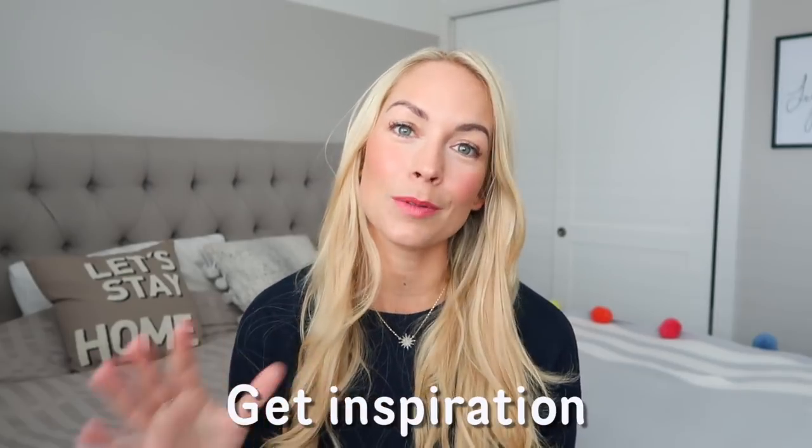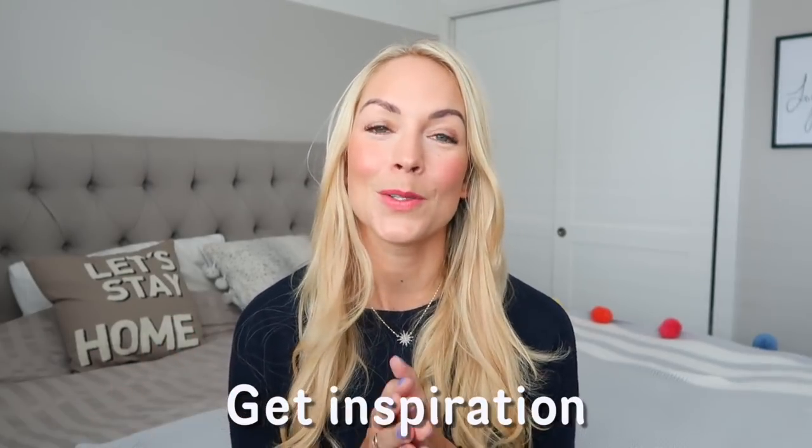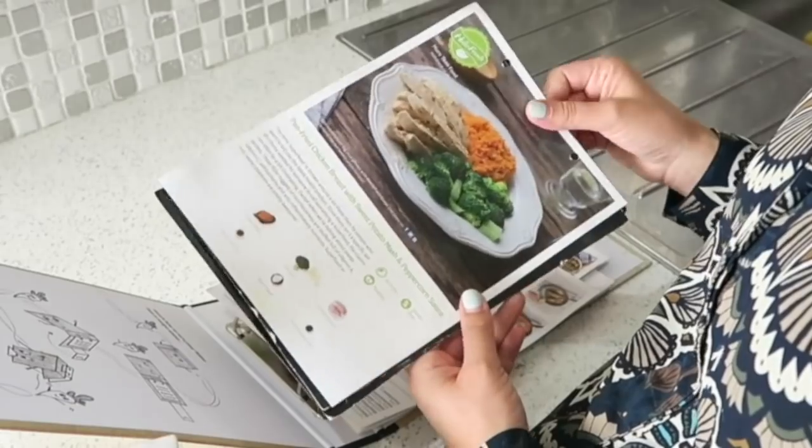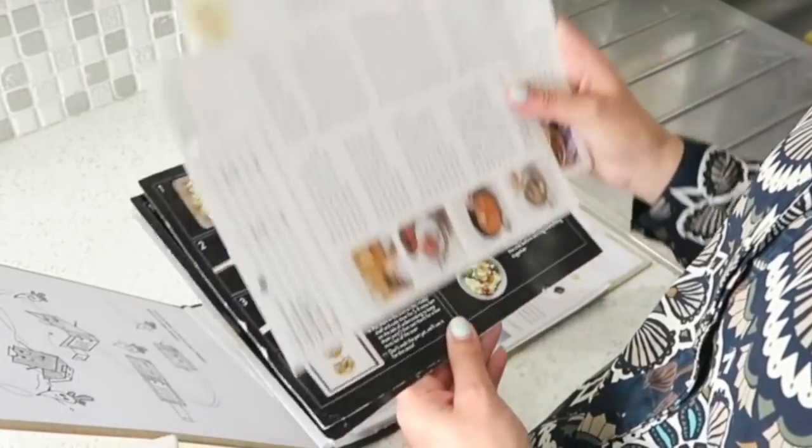Once you've noted down the recipes you want to make from ingredients you already have, it's time to get inspiration for the other days. I'll just look through our cookbooks and apps. Pinterest is also amazing, and I love to remake recipes from recipe cards that we get in food subscription boxes.